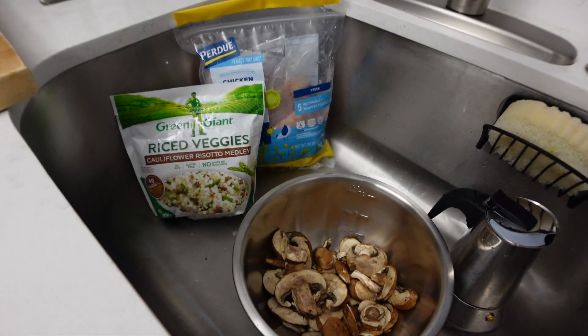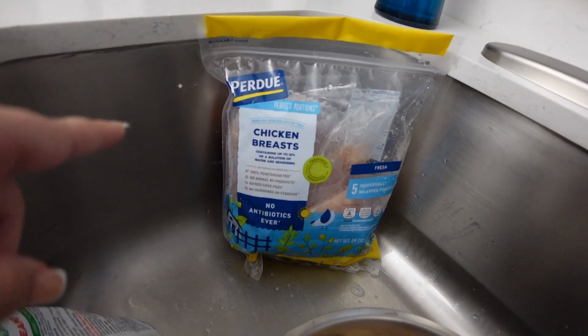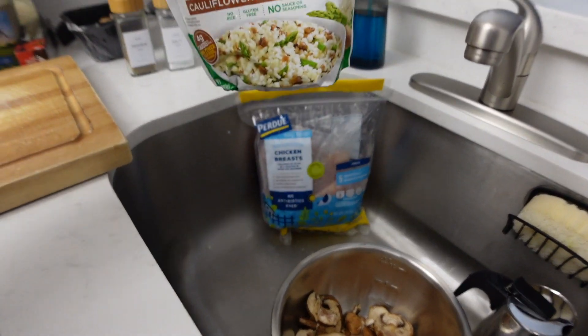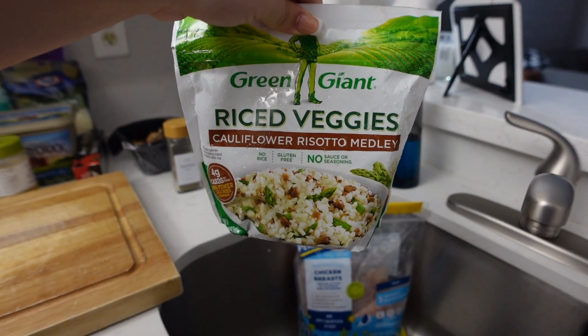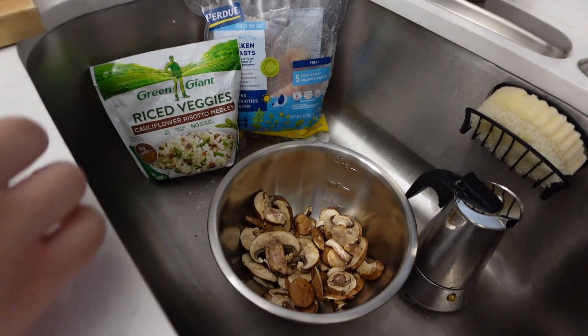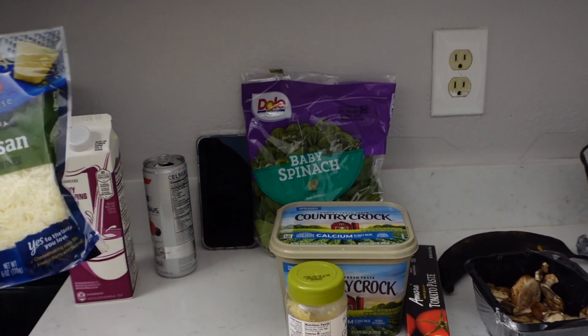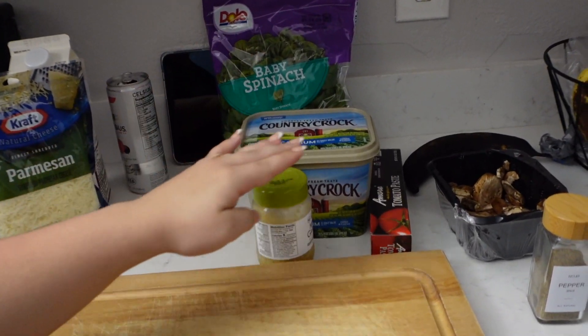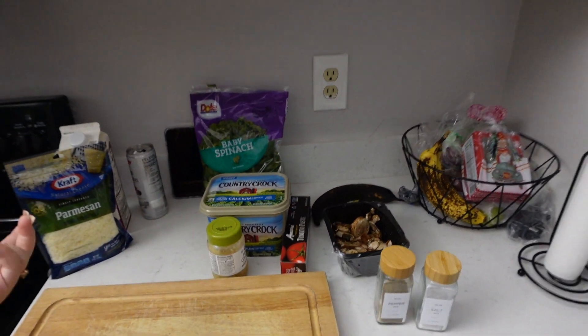I'm going to show you the ingredients. We're going to use chicken breast — the video I saw uses shrimp but we're doing chicken breast because I don't have shrimp. As a side, since we are doing keto, I'm going to use a cauliflower risotto medley. For the sauce you'll need heavy whipping cream, baby spinach, parmesan cheese, butter, garlic, tomato paste, salt, pepper, and mushrooms. If you don't like vegetables you can leave out the spinach or mushrooms, but we love them.